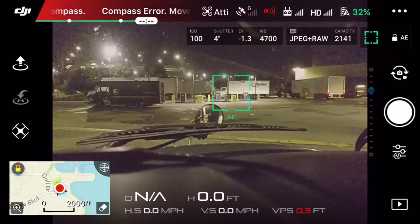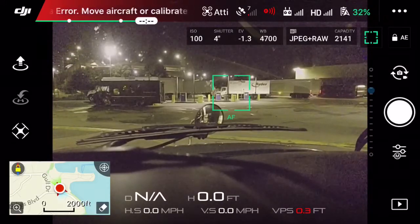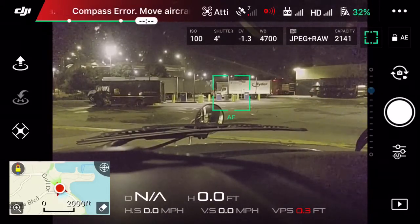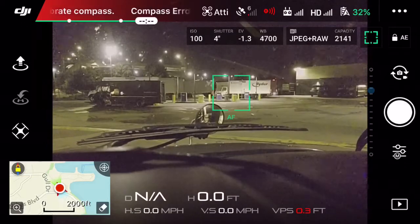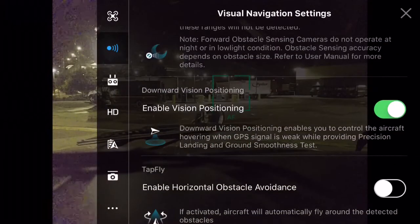You can go to settings by tapping the top right corner with the three dots, or you can tap on the red sensor icon on the screen — you can see it next to the satellites and next to the remote. Red means it's off. Tap that sensor icon and it will take you to the sensor settings.